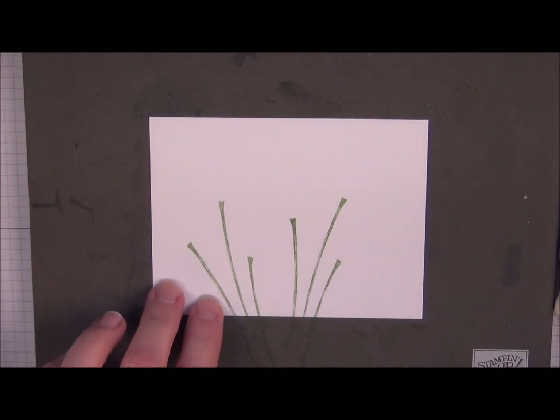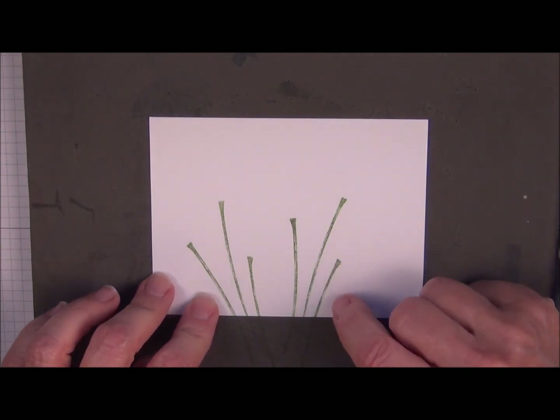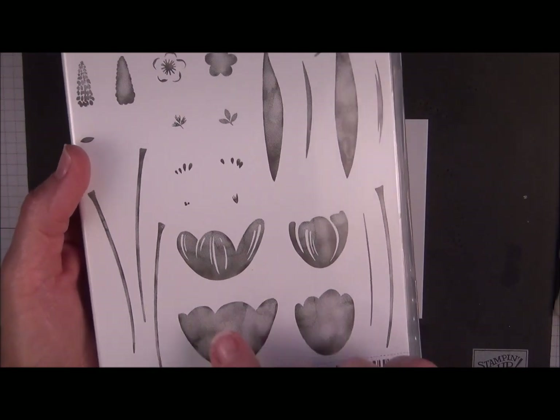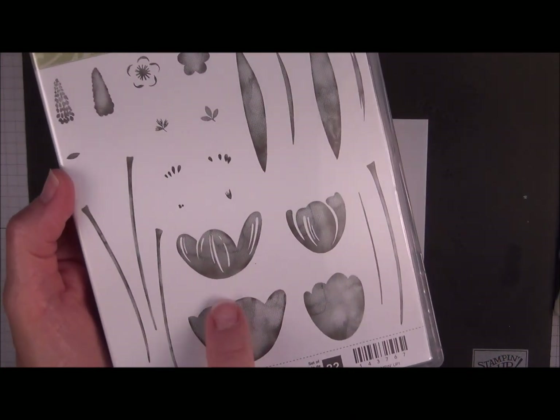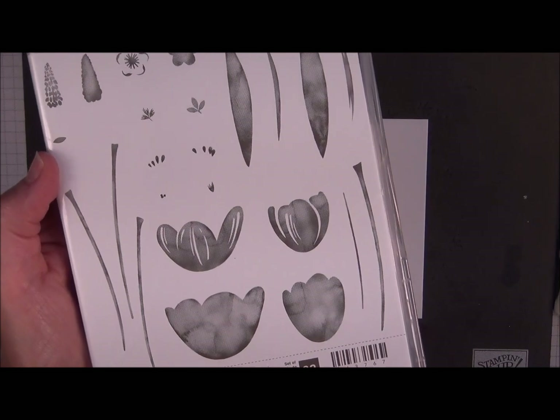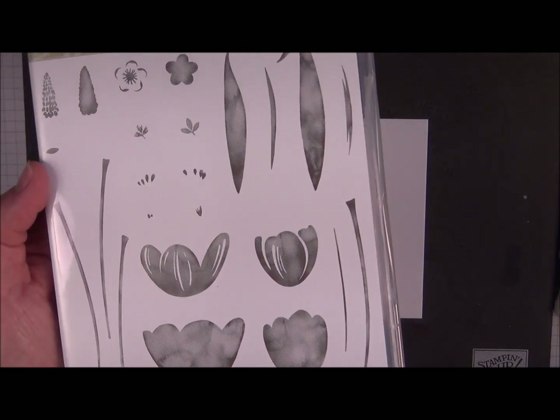You'll notice with this stamp set that the images are not solid. So sometimes when you stamp something you think you haven't inked it up well. But you can tell with this set that you're going to have an unevenness to the image — that's how it's designed. It kind of gives you almost a little bit of a watercolor look.